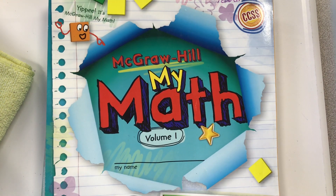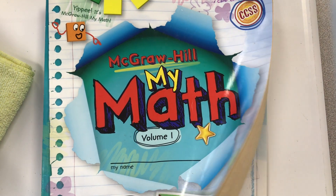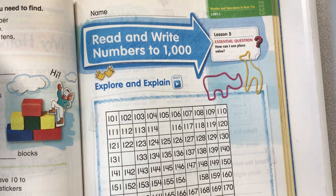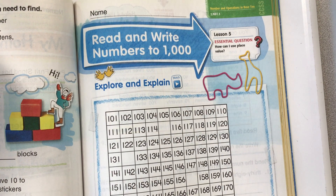Here in the second grade MyMath book, we're going to work on pages 321 through 326 today. Read and write numbers to 1,000. How can I use place value?